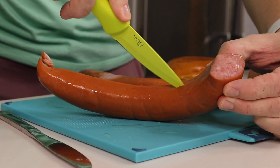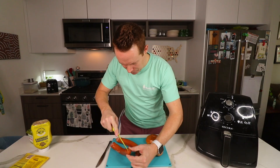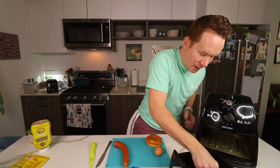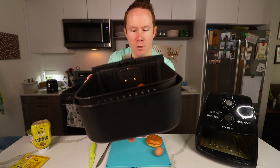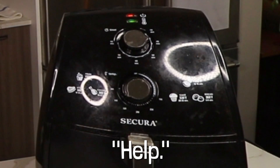If you've got a weak stomach, look away. We're gonna put a natural slit in our kielbasa so it doesn't bubble. Two nine-inchers into an air fryer. 325 degrees, 12 minutes. We'll check it.